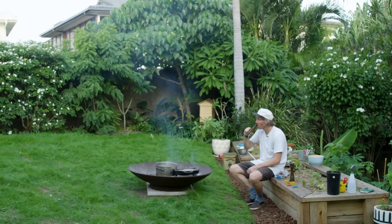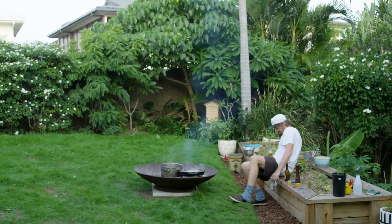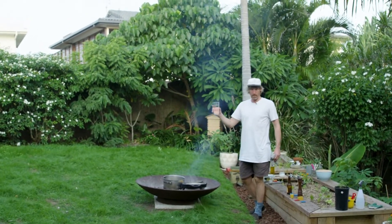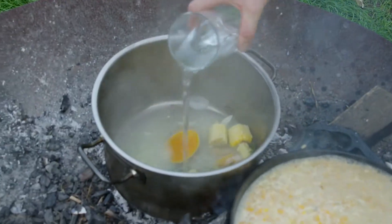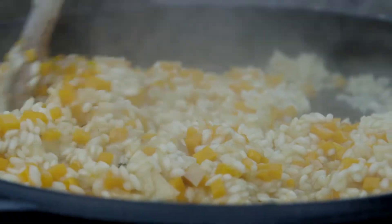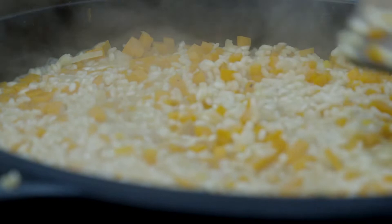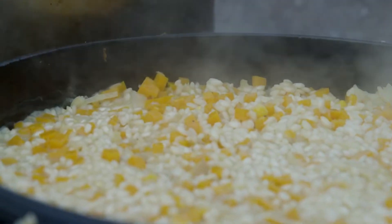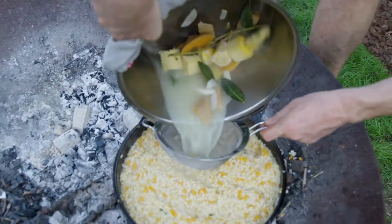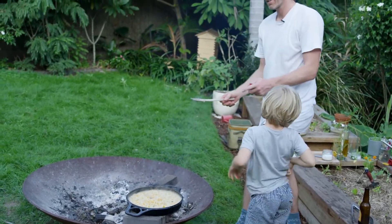So it's getting there — that's had about five to ten minutes. You can see the butternut squash is starting to cook down. Smells pretty epic. I'll pop in the last of our stock. About four or five more minutes of cooking, and now we're going to add our sweet corn.